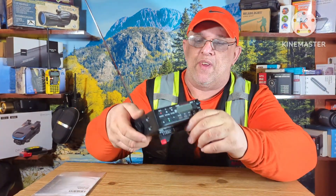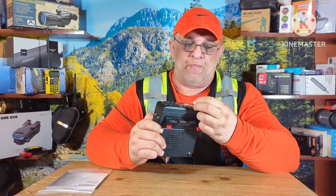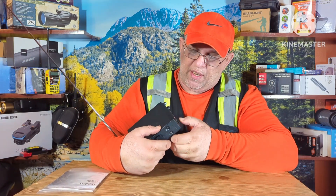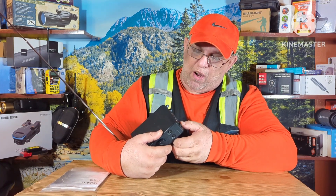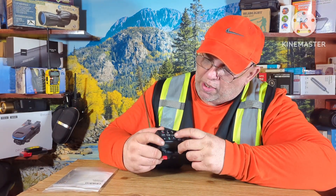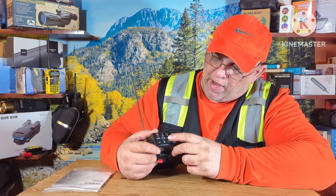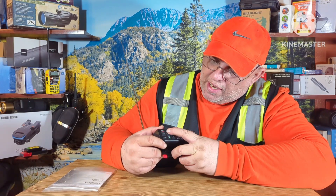The neat thing about this scanner is it has weather, it has CB — you can scan all the CB channels on it. You can also scan your local police, fire department, air, and marine radio.